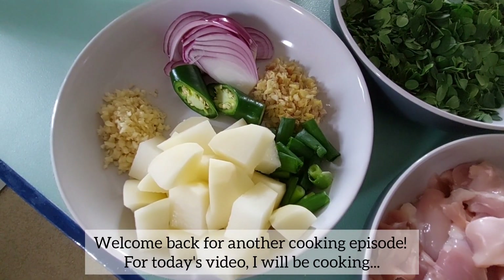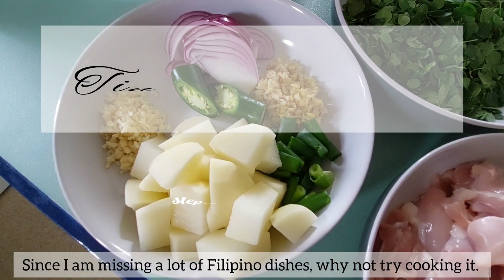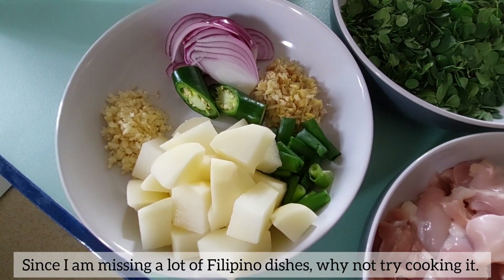Welcome back for another cooking episode. For today's video, I will be cooking tinolang manok. Since I am missing a lot of Filipino dishes, why not try cooking it?